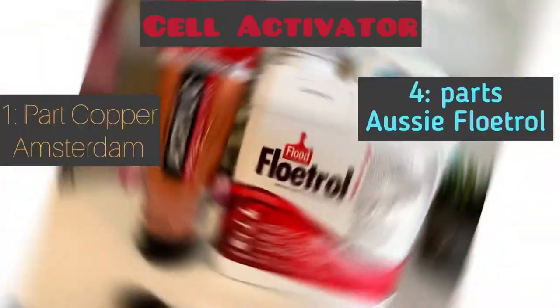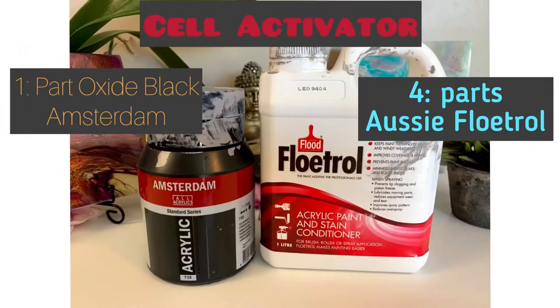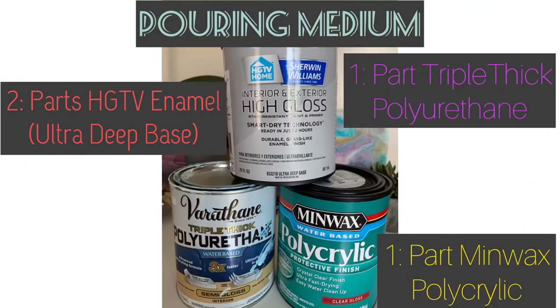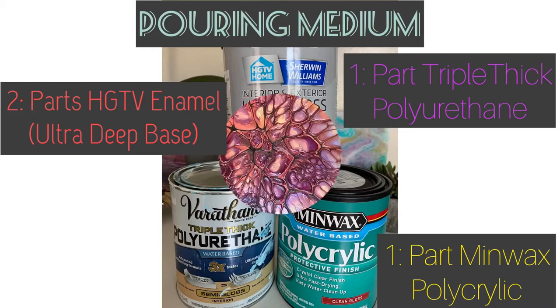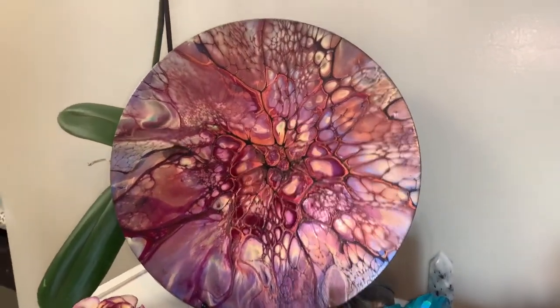First I used Copper by Amsterdam, mixed with four parts Australian Floetrol. Then on top of that I used Oxide Black by Amsterdam, also mixed with four parts Australian Floetrol. My pouring medium is two parts HGTV Enamel Ultra Deep Base, one part Triple Thick Polyurethane, and one part Minwax Polycrylic.